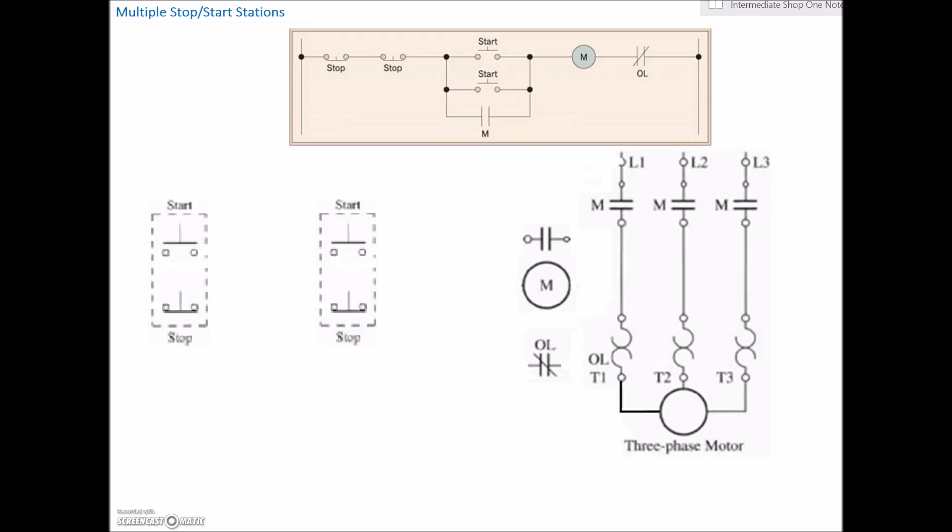Take a look at this diagram — it looks like there is no neutral available, so we'll switch it up. We'll make this guy line one and this guy line two. So that'll be our controls, meaning that this contactor is going to be rated for 208 volts AC. Let's start off with our stop switches first. We're going to go from line one over to our first stop switch.